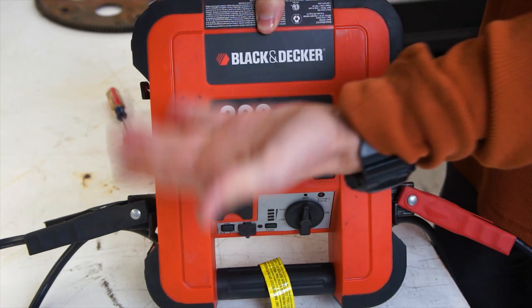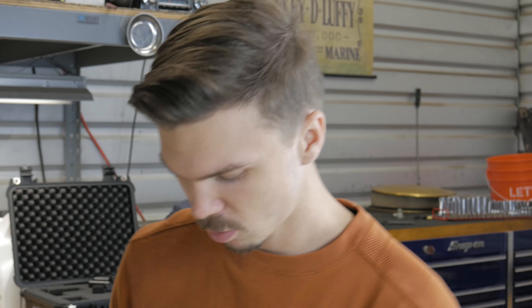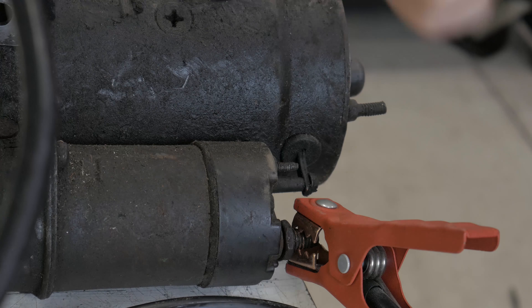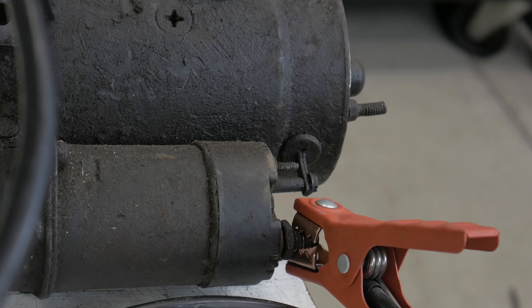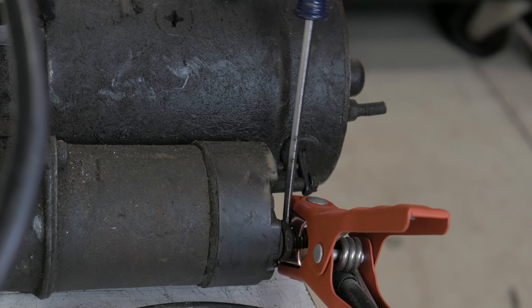In order to test your starter, what you're going to want to do is send power to it. We have a portable jump starter here — you can just use your battery and some jumper cables if you have those. Go ahead and put the positive terminal on and the negative ground on the metal somewhere onto the starter. Then take a screwdriver and connect it to the positive terminal, to the S terminal.